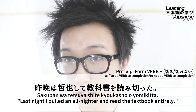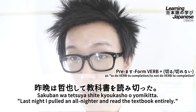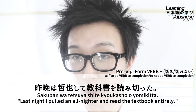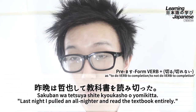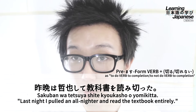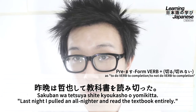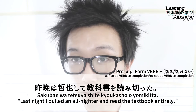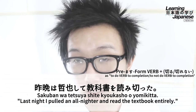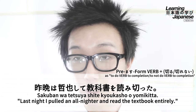We have the verbal noun tetsuya suru, meaning 'to pull an all-nighter,' with suru conjugated into the te-form to continue the sentence. In the second clause, we have our grammar pattern with a direct object. The direct object is kyoukasho, meaning 'textbook,' marked with the particle o. The verb used with our grammar pattern is yomu, meaning 'to read,' so the premasu form is yomi. We plug on kiru and conjugate into the ta-form, giving us yomikitta — meaning 'to read all the way' or 'to finish reading completely' — with a sense of satisfaction. The full sentence, sakuban wa tetsuya shite kyoukasho wo yomikitta, translates to: 'Last night, I pulled an all-nighter and finished reading the textbook completely.'